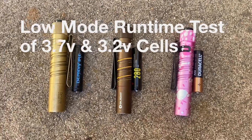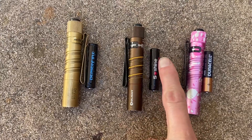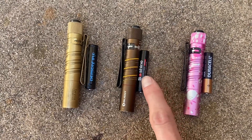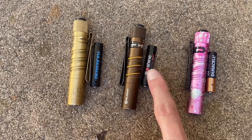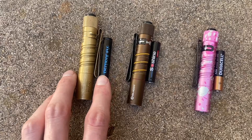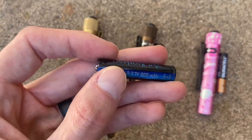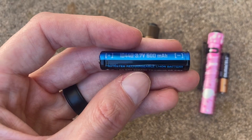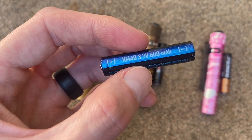If you clicked on this video hoping to find out how long the SoShine 10440 — this 3.2 volt lithium ion phosphate cell — will last in the Olight I3T on its low setting, then you're watching the right video. In the past, we've tested this DemonFire 3.7 volt lithium ion cell, as well as a 3.7 volt lithium ion cell from PK Cell as well. Same voltage.